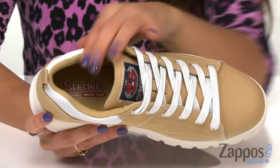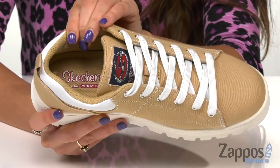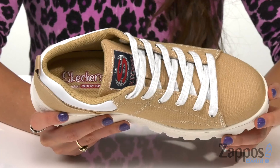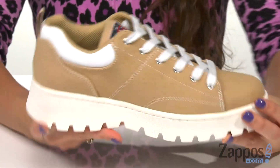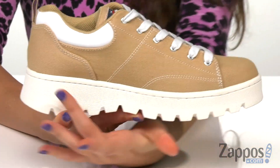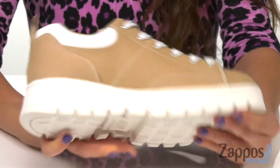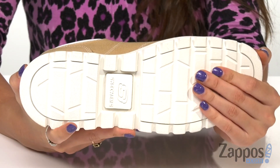Inside is fabric lining that's nice and soft and an air-cooled memory foam insole which helps cushion the foot during impact. You've got a nice thick midsole for a nice boost in height and it's all on top of a lugged rubber outsole.